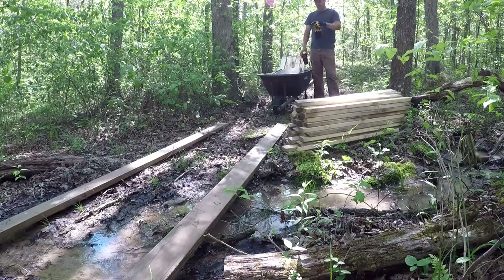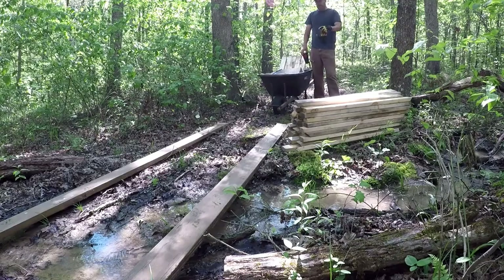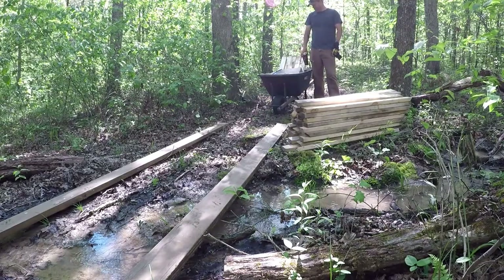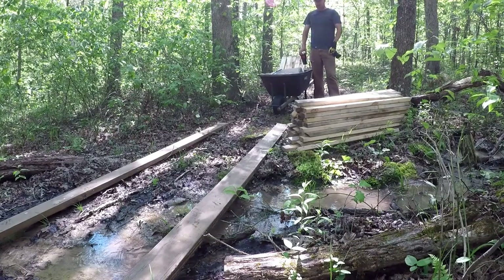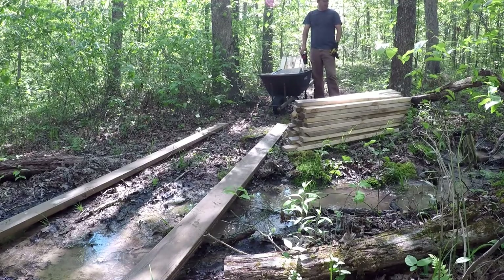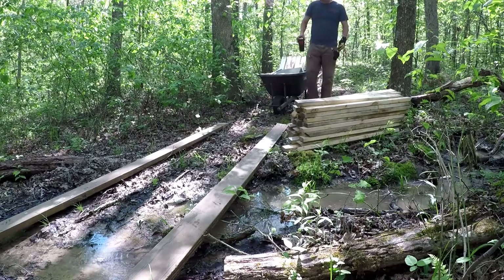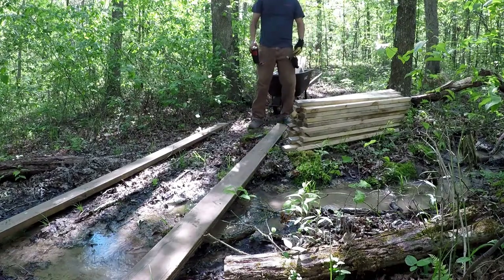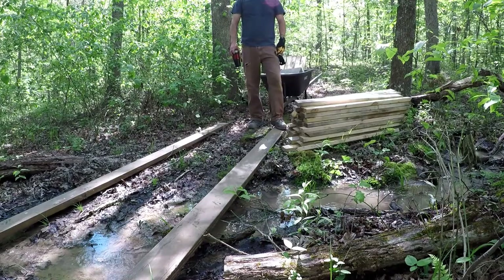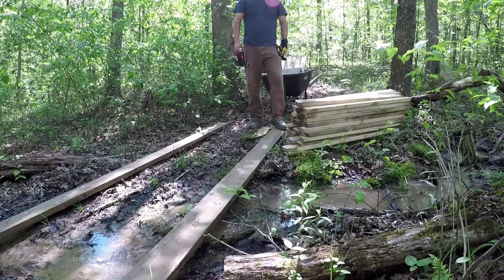If I did the math right, I need 42 2x4s to do the length of the bridge, and I'll put two on either end to cap off the underside of it. Then I'll do two cinder blocks on either side for each post to give it a little lift up off the ground. I'm fortunate because a friend of mine from work gave me these 2x6s — he was tearing down a deck — so I got those for free. And all these 2x4s I got for free too.